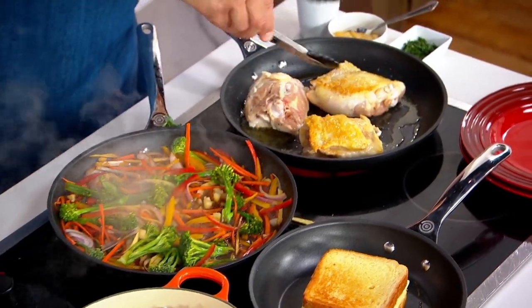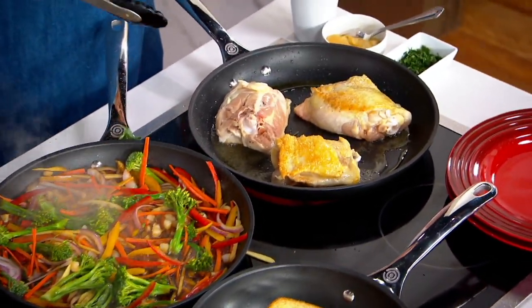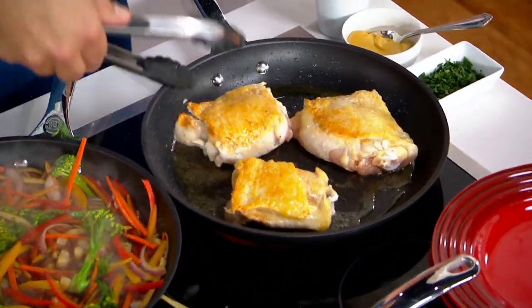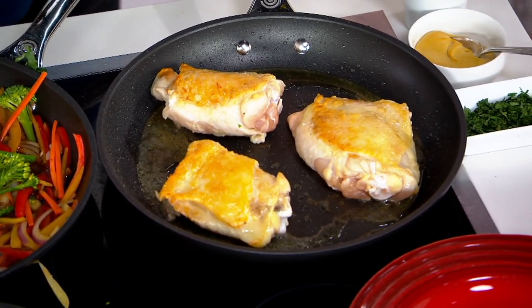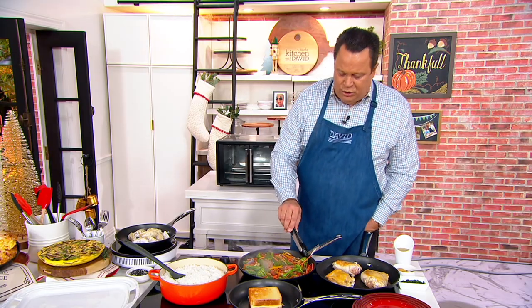Look at the color we're beginning to achieve on these chicken thighs. Beautiful. And I've got room in there for at least two more. You get a 9.5 and a 12-inch skillet, and 200 of these are already gone.